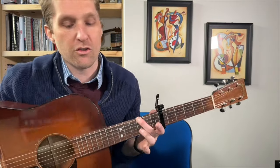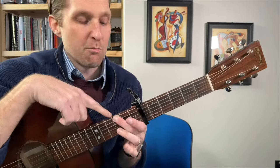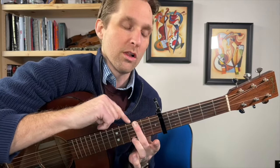This song has four parts: it's got a verse, it's got a pre-chorus, it's got a chorus, and it's got a bridge. The intro is just the chorus without any singing. So let's do it.